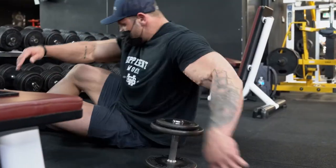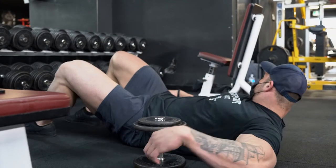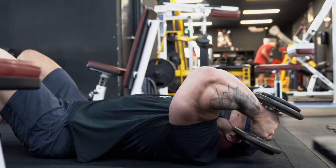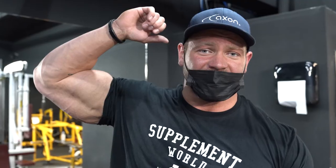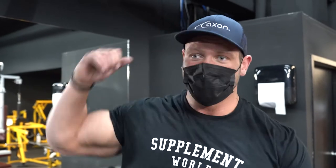Finally for triceps, our last exercise — something that stretches the tricep. I like to lie on the floor and do an overhead dumbbell skull crusher. I'm going to have two dumbbells go like that. The reason I like to do it on the floor is because it gives you a good gauge of how far you want to stretch down. Check this out.